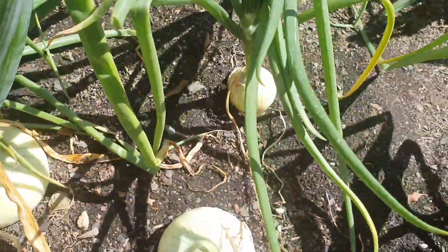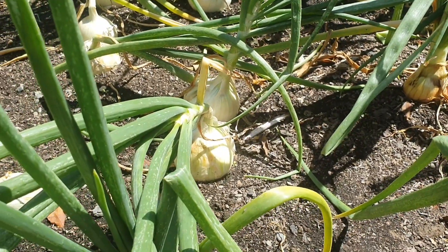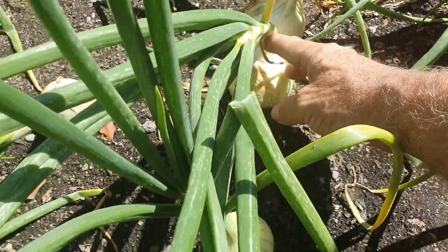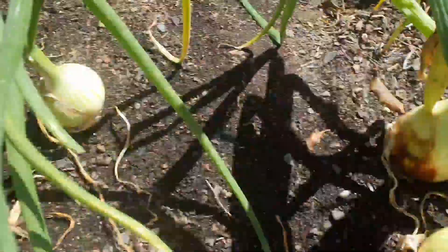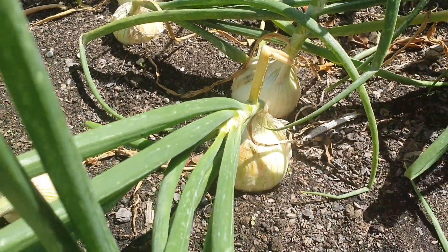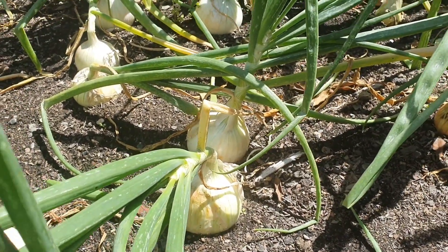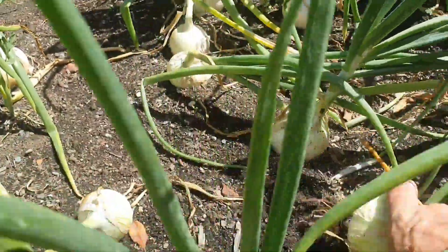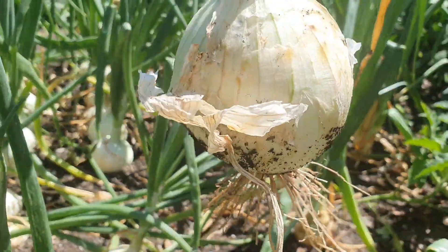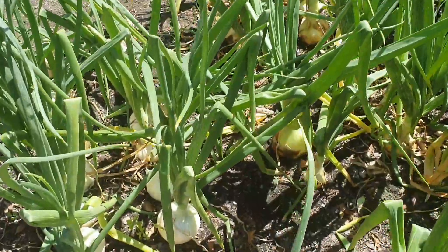Here's an example of onions that are starting to mature and won't grow anymore. See how they should be standing up straight, but this one's bending over — that means it's finished growing. I'm going to pull those ones out of the ground and leave the rest in to grow a bit more. I just pull this one out — look at that, it's a nice onion.